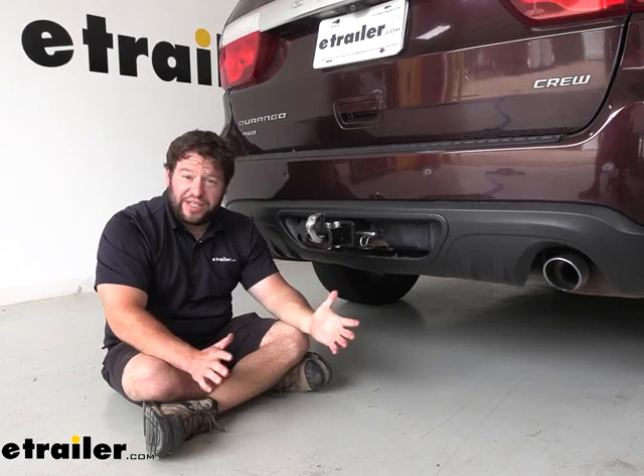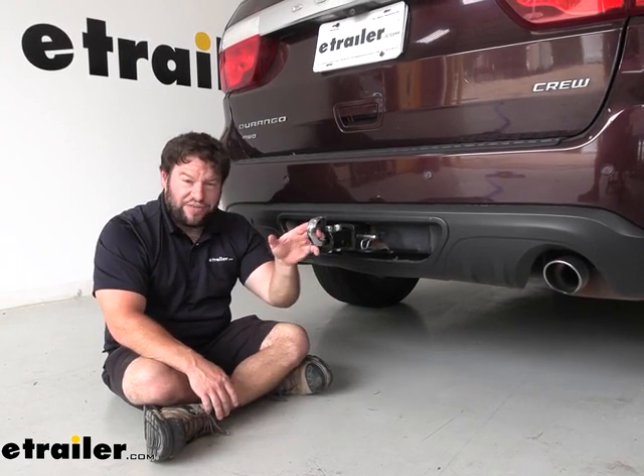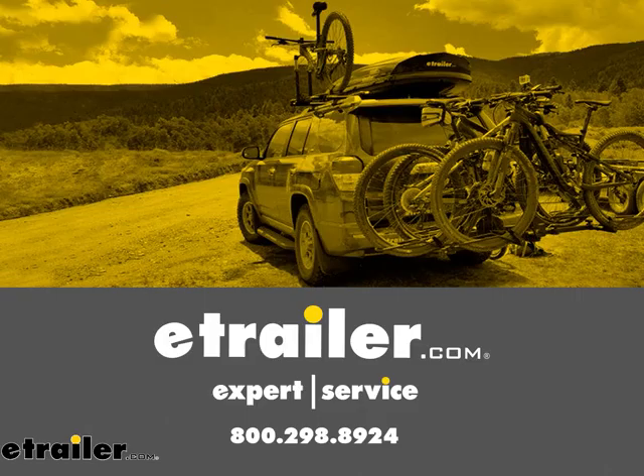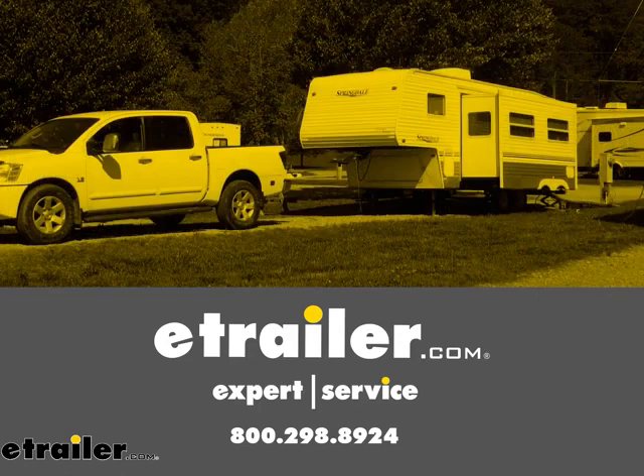Overall, I think it's a good thing to have just in case, for emergencies — whether you need to help somebody else out or you're the one that needs the help. You'll be glad you have this so you can count on it rather than trying to find an attaching point on your vehicle. Well, I think that does it. Thanks for hanging out, I hope this helped.